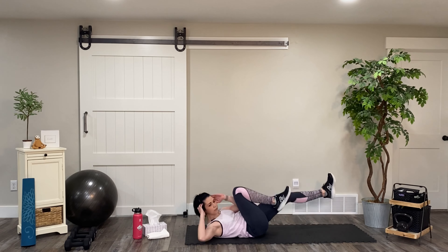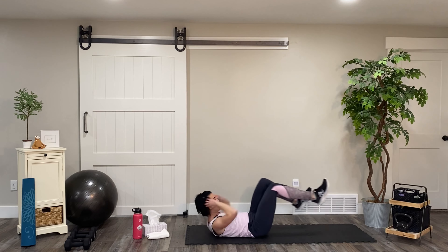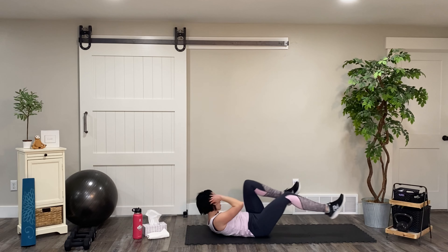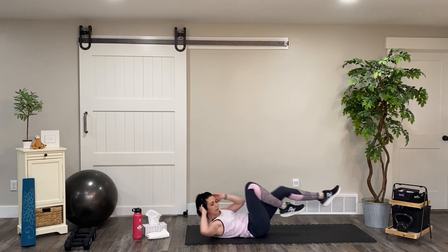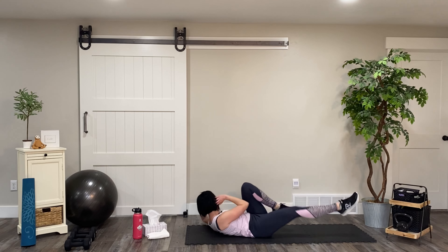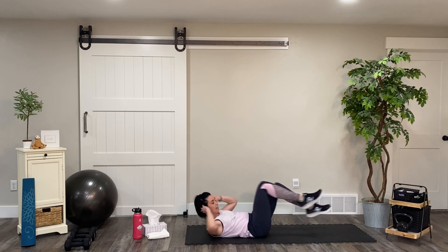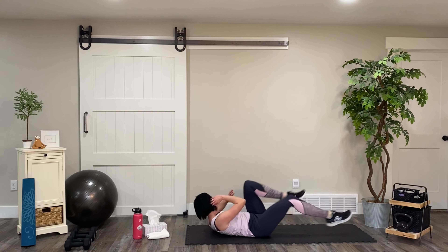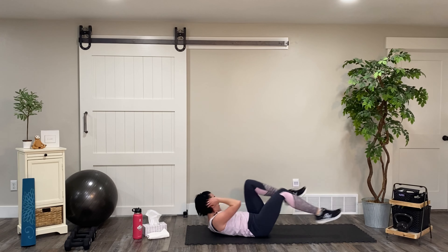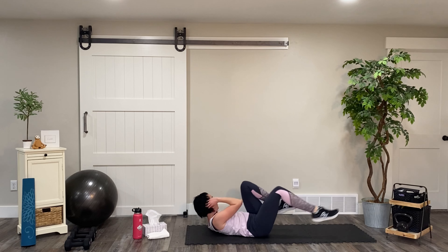Make sure you keep that core tight and don't strain your neck — you're not pulling on your head. Keep those elbows wide. Halfway there. You guys are doing great, stay in it. You got this, I'm in it with you. 15 seconds — that's nothing. And we have five, four, three, two, and one. Bring it down.